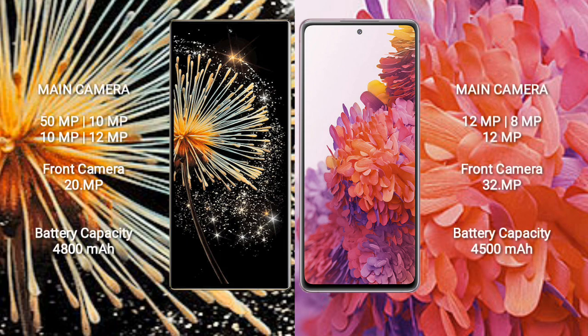The Xiaomi Mix Fold 3 features a rear quad-camera setup of 50MP + 10MP + 10MP + 12MP, with a 20MP front camera. The Samsung Galaxy S20 FE has a rear triple-camera setup of 12MP + 8MP + 12MP, with a 32MP front camera.